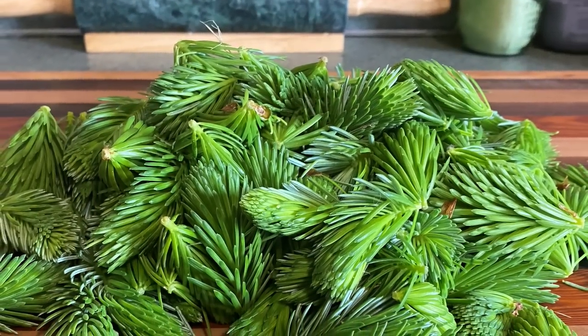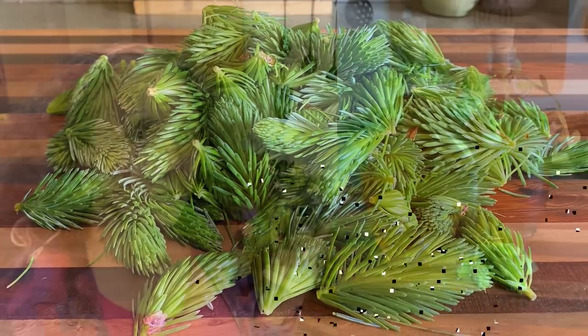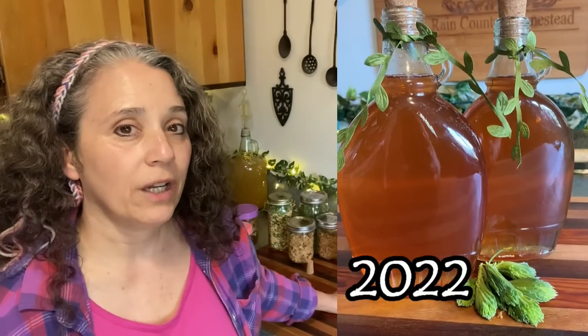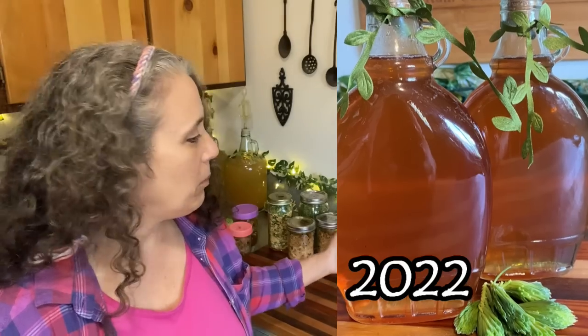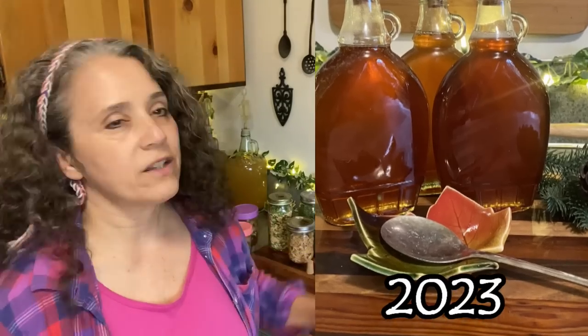Especially if you don't have sugar maple trees to tap, but you live in a place like we do with a lot of spruce, you can make a spruce tip syrup. You can also use pine and fir tips for this same process. I actually still have the bottle from last year — I made two bottles last year, finally used up one, and still have another whole bottle left. The difference in color: the one from last year is a little more gold because I don't think I cooked it down quite as much, or I didn't brew the tea as long. It's just the cost of the sugar that went into it, because the spruce tips were free, and so was the water from our rainwater collection.